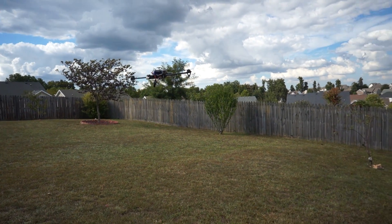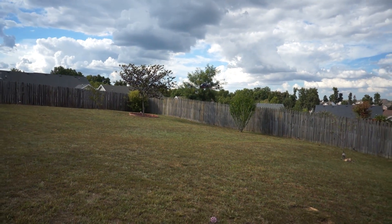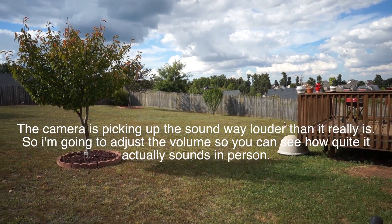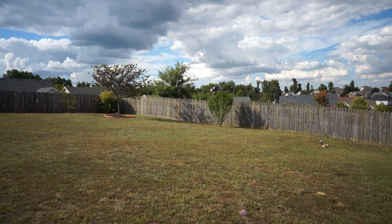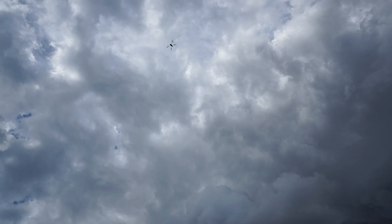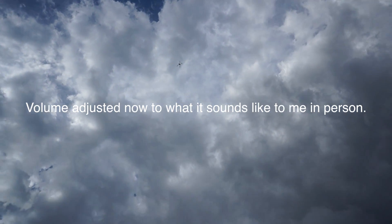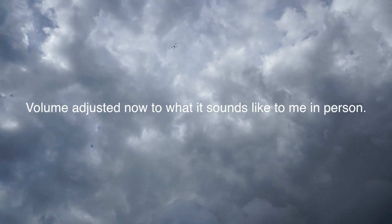I'll back away so you can hear how quiet it is. The camera probably picks up the sound a lot more than what it actually sounds like — it's really, really quiet. I don't know how loud it's going to be on the camera, but man, you wouldn't even know that's there. I'll lift it up and put it into a hover. That's kind of creepy because if you weren't paying attention you'd never know that's there. That is extremely quiet.